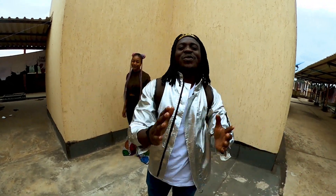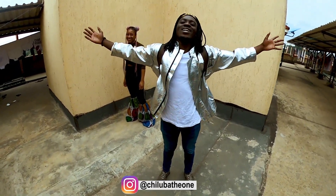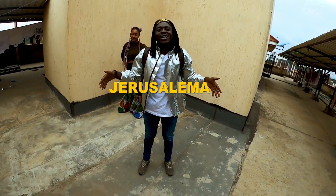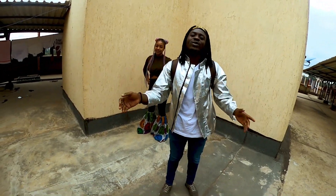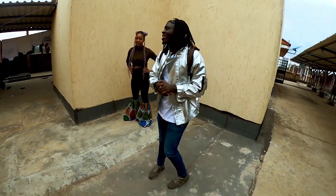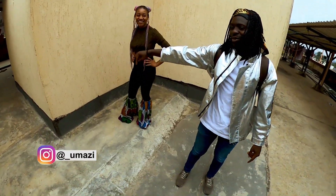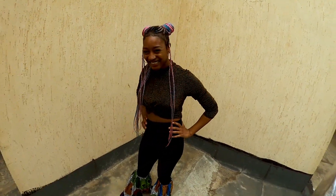What's up everybody, it's your boy Chiluba and it's time for another tutorial. This time we're gonna do something very interesting — it's the Jerusalem Challenge. I'm gonna teach you that dance which has gone viral all over the world, straight from South Africa. And today I'm gonna do it with a special guest — big up to her.